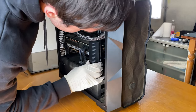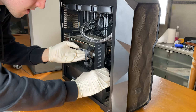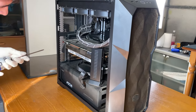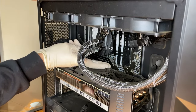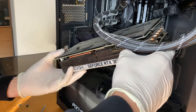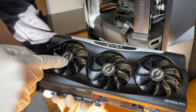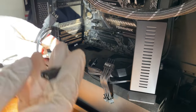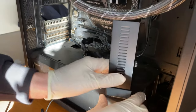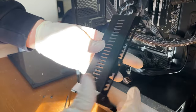The previous owner installed a GPU stand to prevent GPU sag, but he did not prevent the extreme amount of dust in there. First we take out the GPU by unplugging the PCIe cables and undoing the screws holding it, then freeing it from the stand. The GPU is pretty dusty but not actually too bad on the inside — I was expecting much worse. The GPU stand had its own RGB cables and appears to be glued in. With a bit of gentle force it comes free, and that's going straight in the trash.